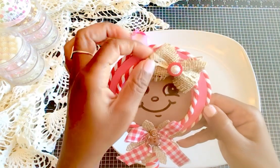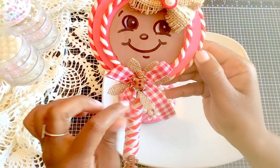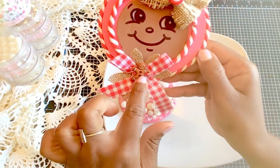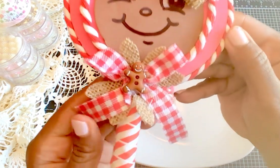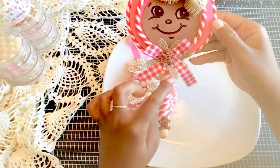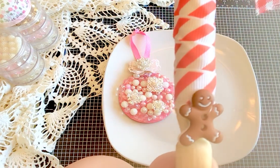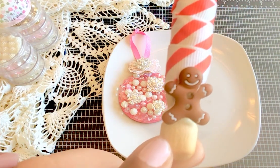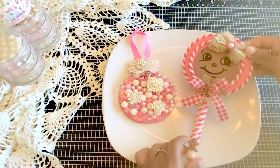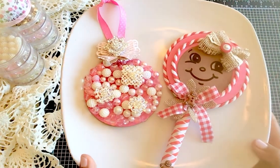I added a burlap bow with a button and a flat-back pearl in the center, then made a gingham bow with a burlap flower, and used a cute little gingerbread figure I found at Hobby Lobby. I wrapped some trim around the clothespin and added another little gingerbread hanging at the bottom — because he needed a friend! I think they turned out super cute and I have several more to come.